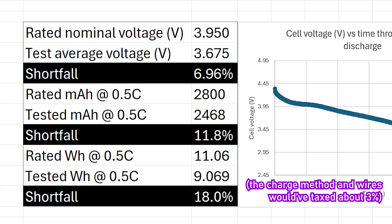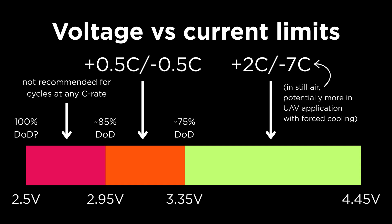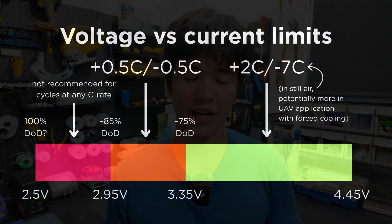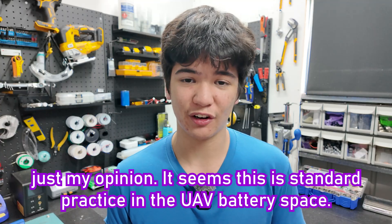If we went further, we could expect the full capacity to be delivered, but according to the manufacturer, this could drop cycle life rapidly, even at tiny currents, so it's never done in actual use — and this is why I think that 360Wh per kilogram is an unfair claim.